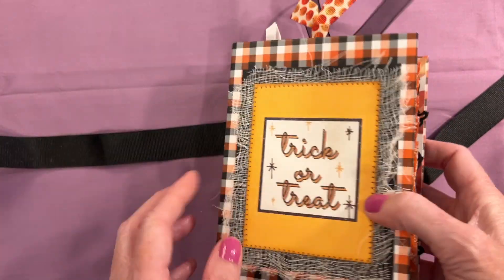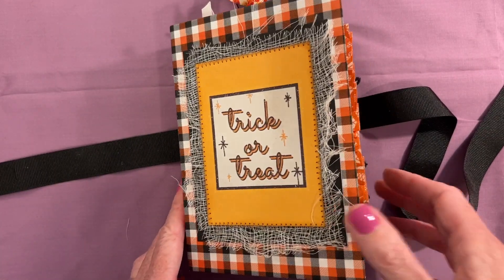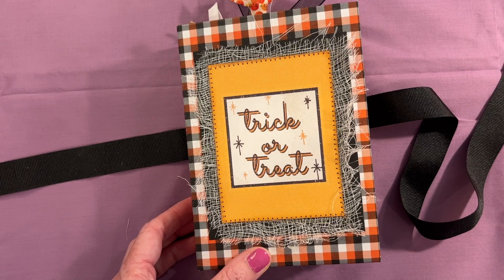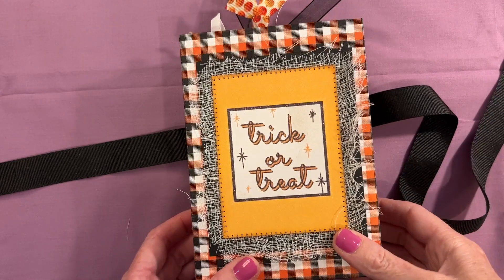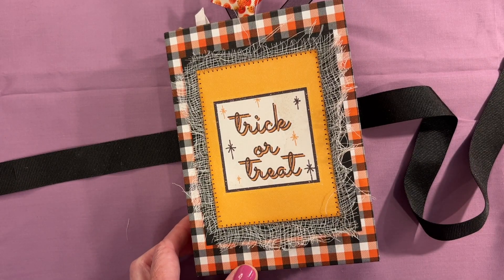Okay, that's it — that was the flip-through, easy and simple. If you would like to purchase this journal, head to my shop — it should be listed as soon as I can get it up. I hope all of you are having a wonderful day and enjoying your week so far. Talk to you soon, bye!